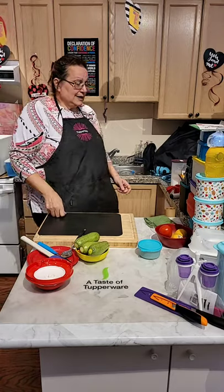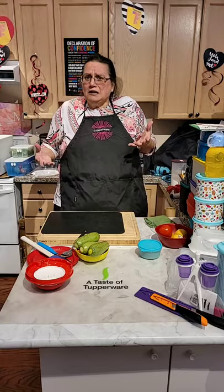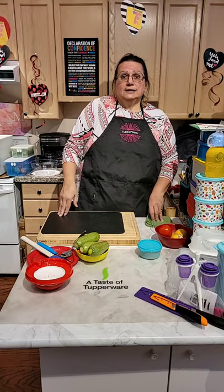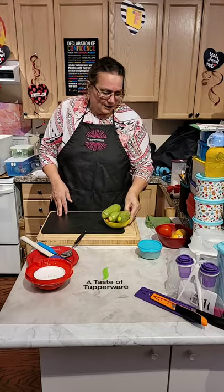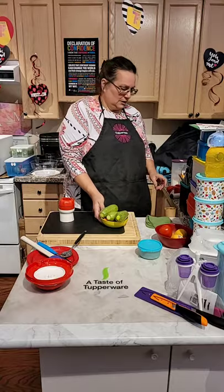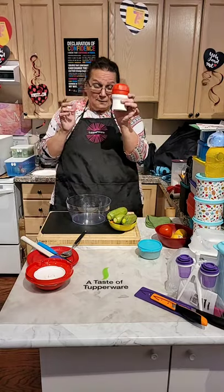So we are going to have something today — I was thinking a soup and a salad. We'll have a chili, and then I will also make a nice zucchini salad, yes!